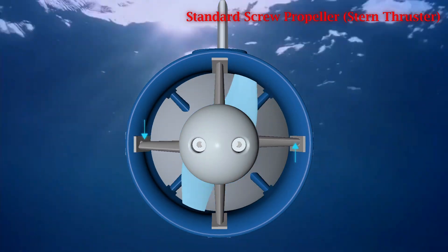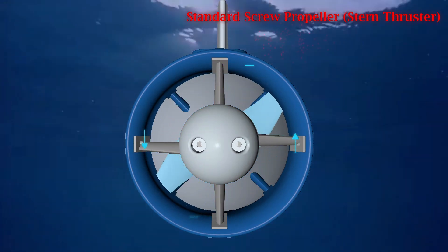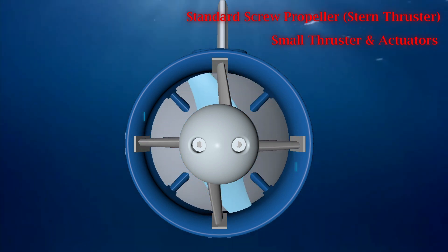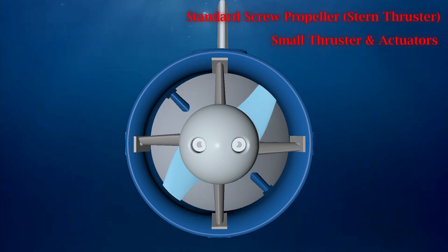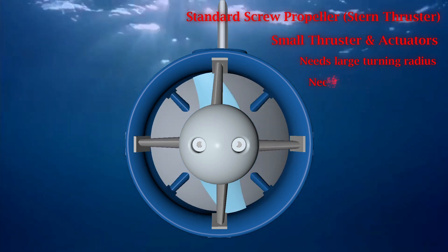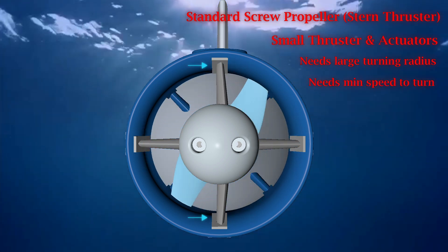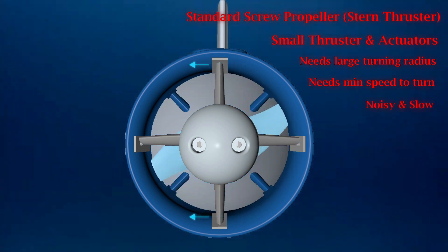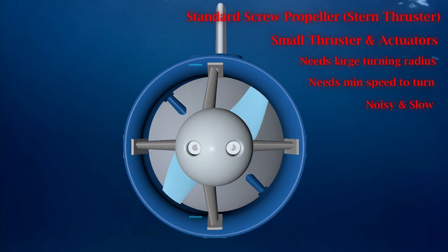Conventional stern thrusters have small blades and actuators. They make large radius turns for maneuvering and need minimum vehicle velocity to make turns. Turn thrusters are noisy and slow to maneuver.